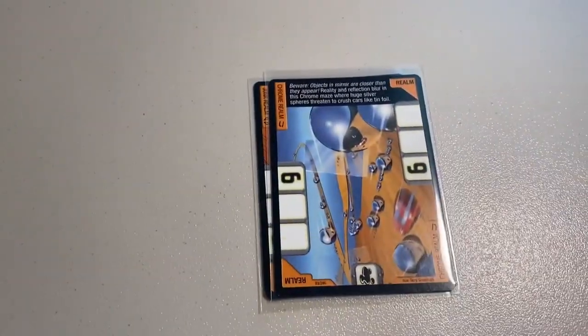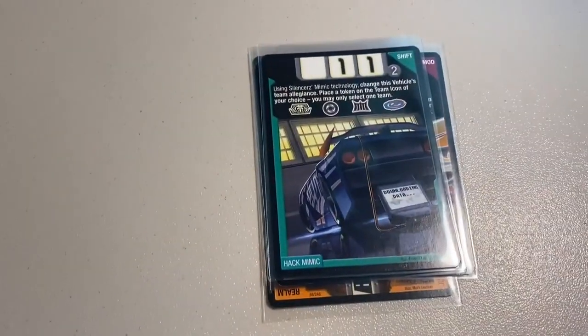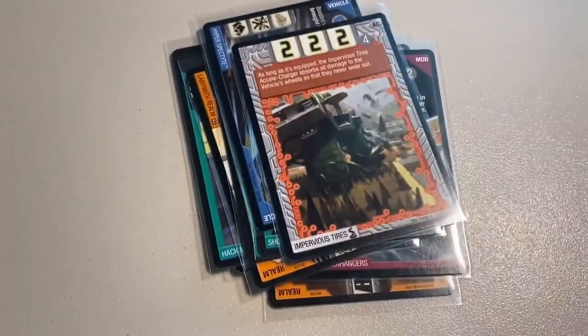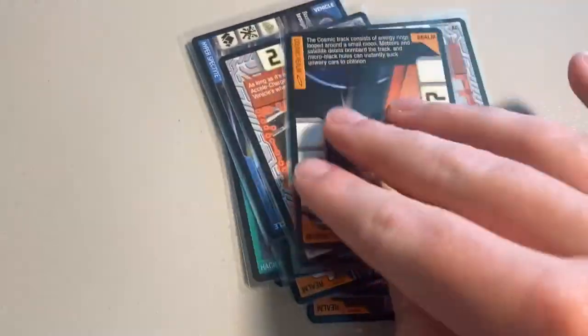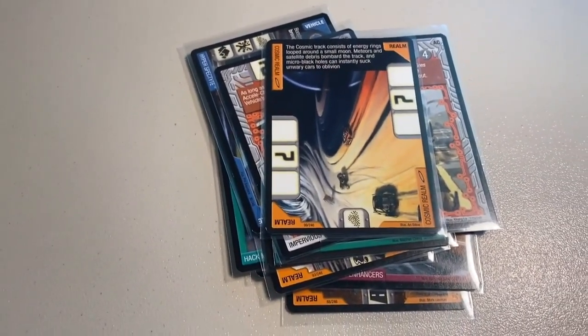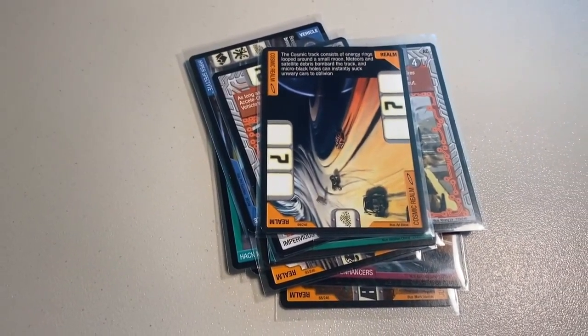Next up we sold a lot of 12 near mint to mint cards. Let's flip through them real quick: a copy of the Junk Realm, the Chrome Realm, Suspension Enhancers, the Swamp Realm, Hack Mimic, the Labyrinth Realm, two copies of Shortcut, Hyper Spectite, two copies of Impervious Tires, and the Cosmic Realm to wrap it up. Bunch of great looking cards — the total was $60 even to a return buyer.